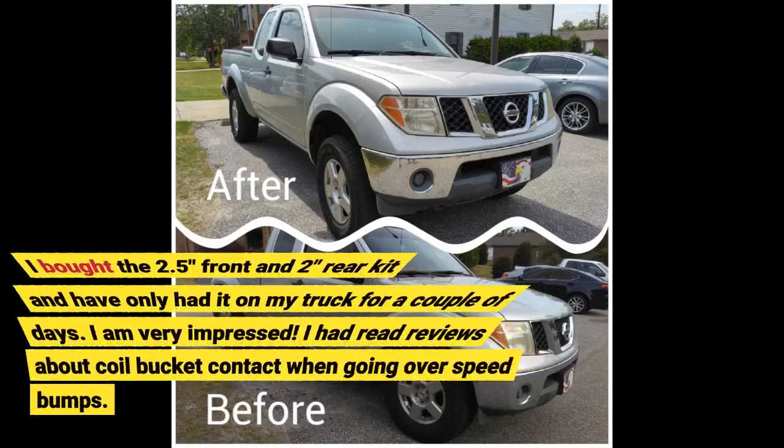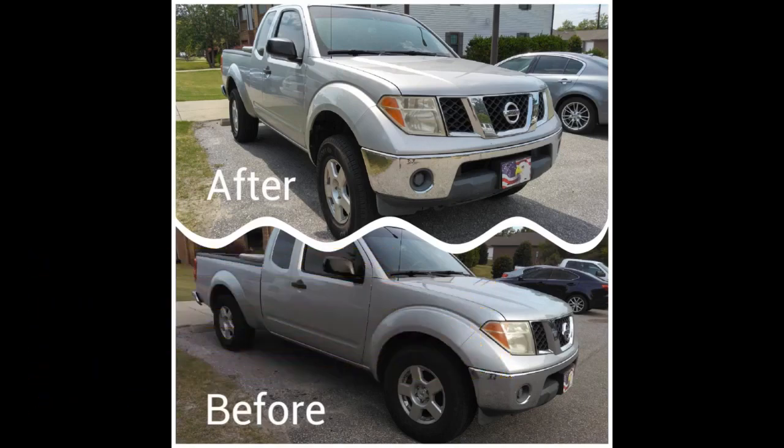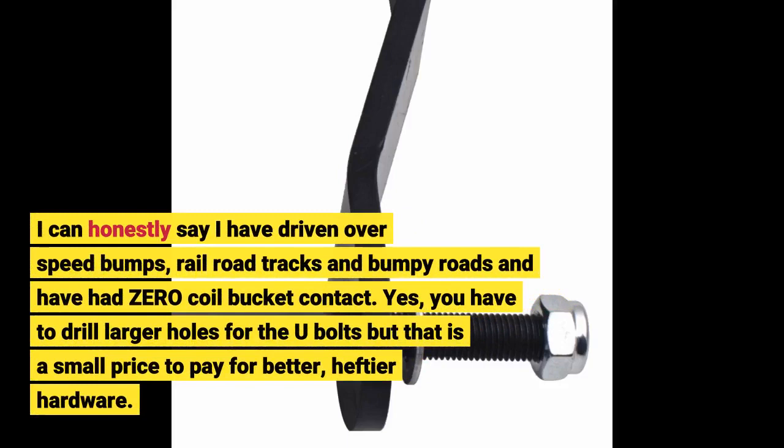I bought the 2.5 inch front and 2 inch rear kit and have only had it on my truck for a couple of days. I am very impressed. I had read reviews about coil bucket contact when going over speed bumps. I can honestly say I have driven over speed bumps, railroad tracks, and bumpy roads and have had zero coil bucket contact.